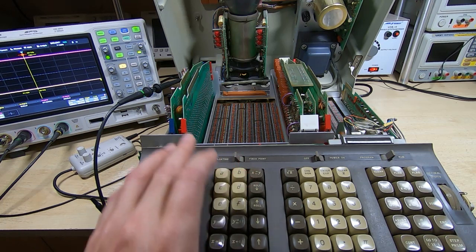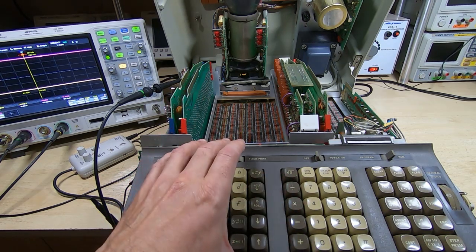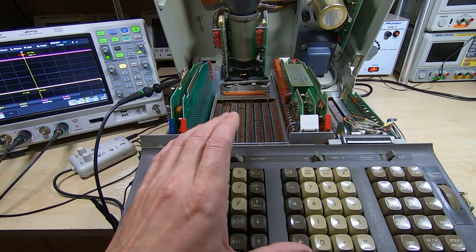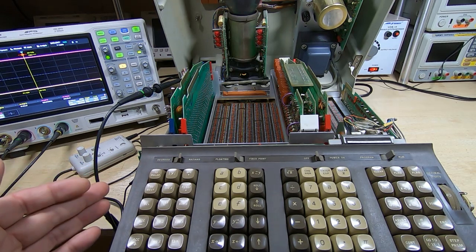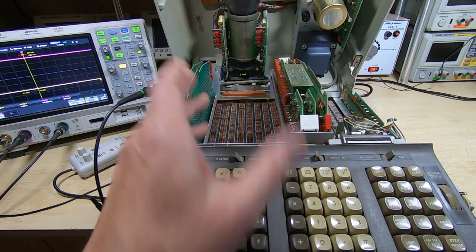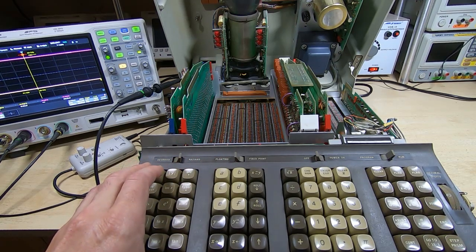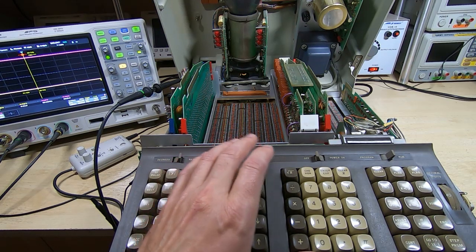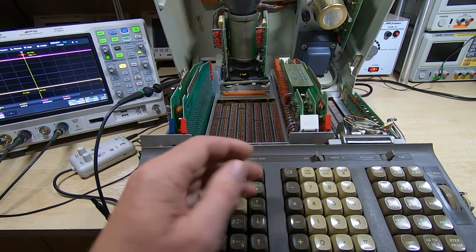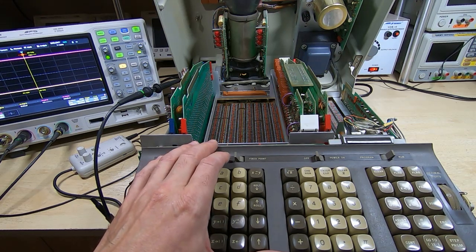The approach I took was to go through the power supply and found a few minor issues — mostly it was out of adjustment, so I set that up correctly. I adjusted the controls on the CRT, mostly because I'm running at 50Hz here and the machine was set up for 60Hz, so the display was offset and distorted. But most of what was going on seemed to come down to memory issues. The RAM is organised into a series of registers, each containing up to 14 6-bit words.